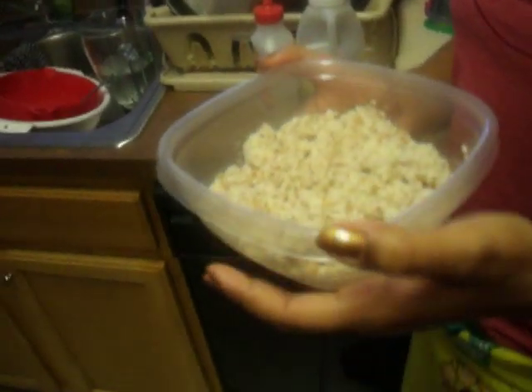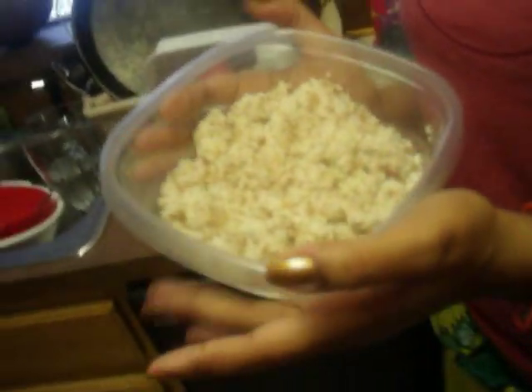Today we made some almond milk earlier, and this is the leftover pulp right here. We were looking up stuff that you could do with the pulp and we found an almond pulp recipe.